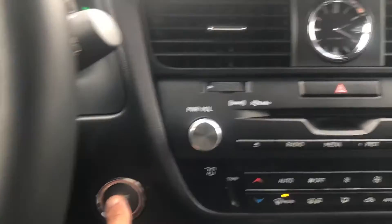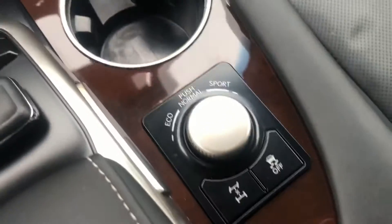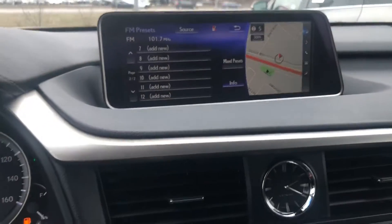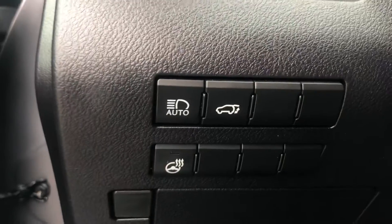I'm gonna go ahead and shut it off. You can see these are all your controls down here. You've got the heated and ventilated seats. I'll do the controls on the other side as well. And it's got a heated steering wheel, which is nice.